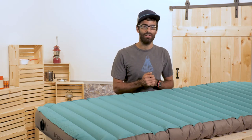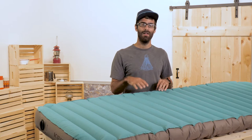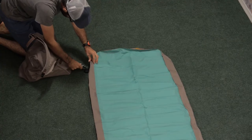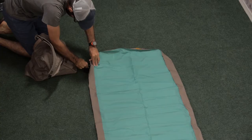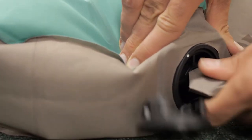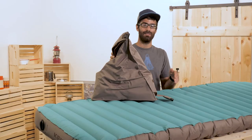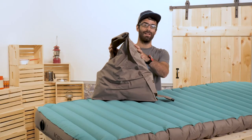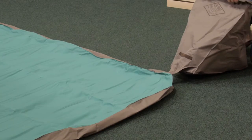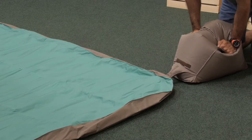Starting with the inflation, Kelty brings out the Vortex System with this pad. Basically the stuff sack doubles as the pump sack and has a unique attachment to the pad itself. You have got this wide open port where the pump sack will integrate with the pad. Once you've got it stuck together, you can just open up this Vortex pump sack, give it a wiggle, quickly close it and you've trapped tons of air inside to introduce into the pad.